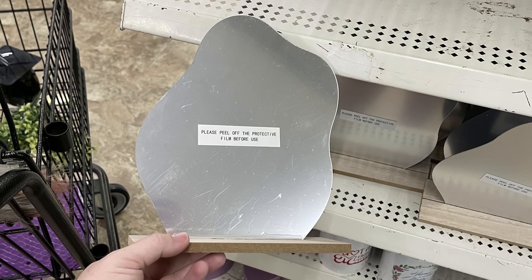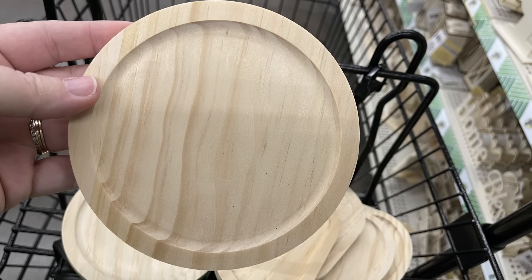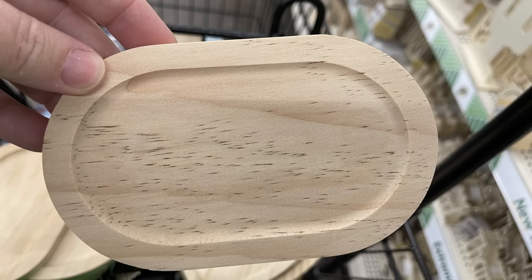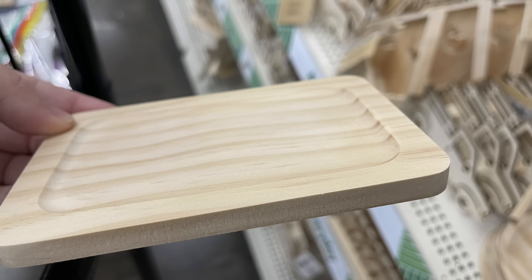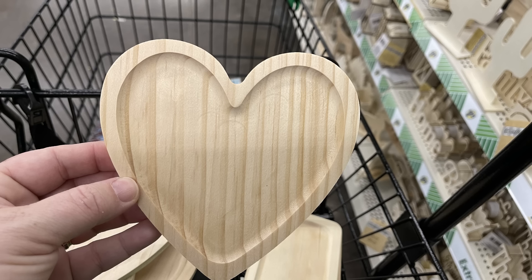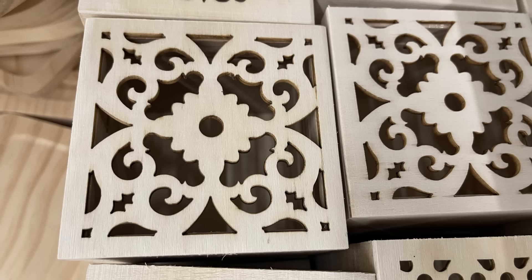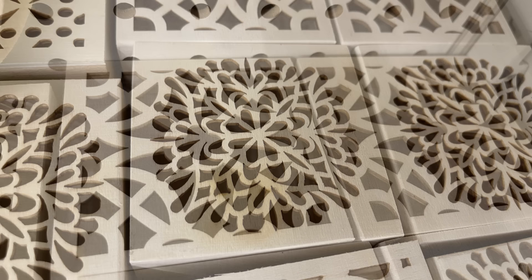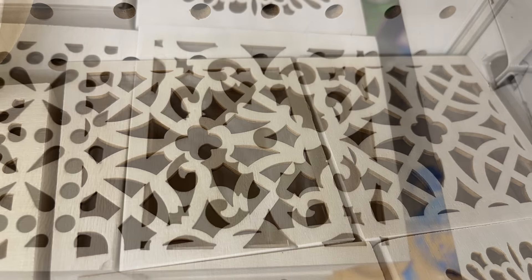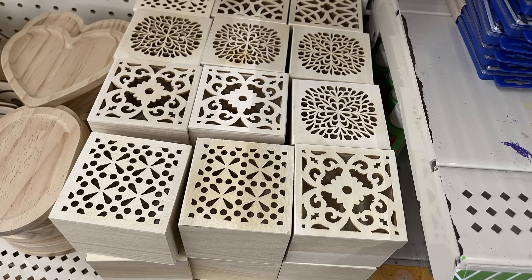Now we have these new boho style mirrors — they do have a film over them to keep them clean, so you'll have to peel that back. Then these DIY coasters — they have a circle, an oval, a rectangle, and a heart shape, which are quite large, with a little divot you could fill with resin. We've also got new DIY wood craft boxes that I just fell in love with. They have cutouts on top, lids that snap on with a lip around the inside edge, and there are a bunch of different designs — the mandala circle is my favorite.